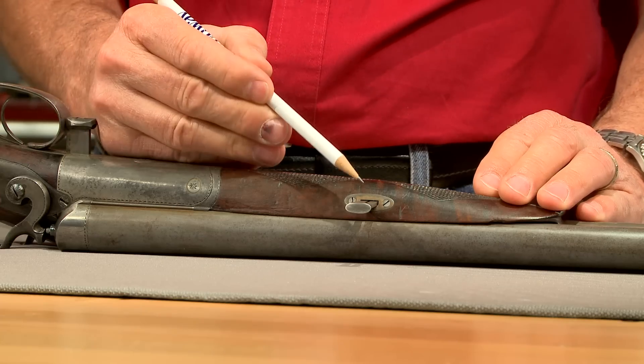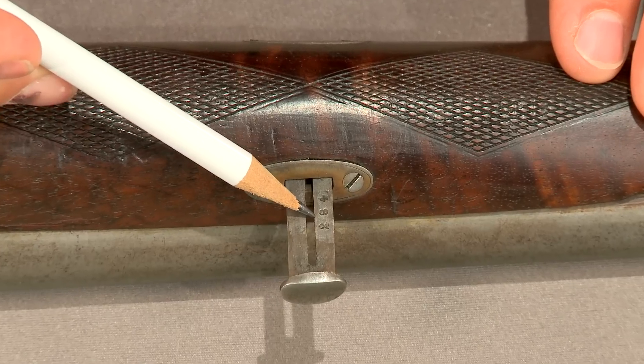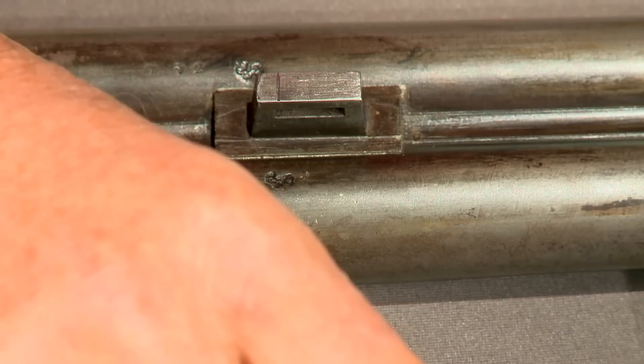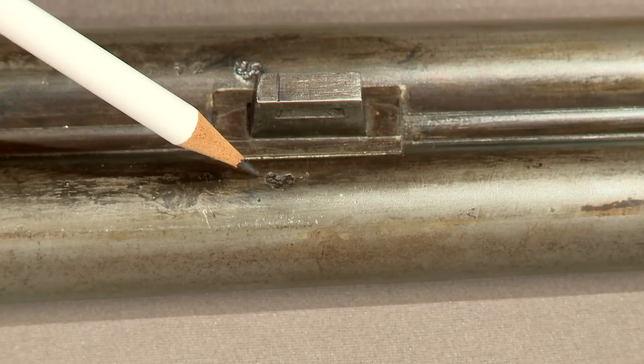I remove the forend by sliding out the key. On guns of this vintage, almost all the parts are numbered. These barrels still retain their original Belgium proof marks, as that's where these twist steel barrels were made.